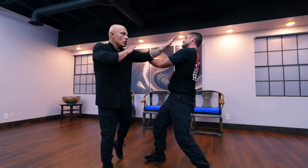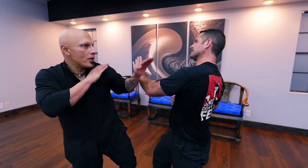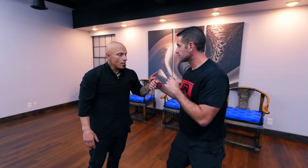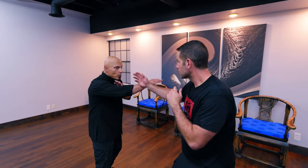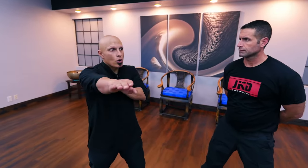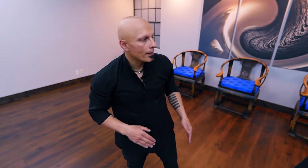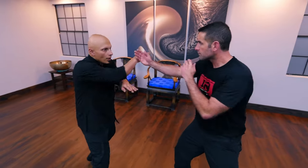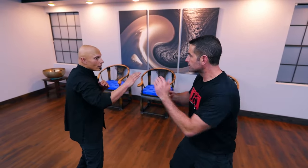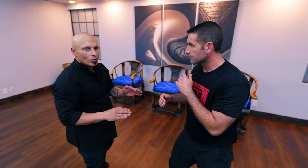If he goes with his rear hand, I just zone — like a basketball crossover — there's the shot to the side. Maybe he blocks with his front, then his rear, and I float over the top. In Wing Chun forms and Taiji you will see this kind of motion happening all the time: blocks with the front, blocks with the rear, come over the top. You have to practice all those combinations.